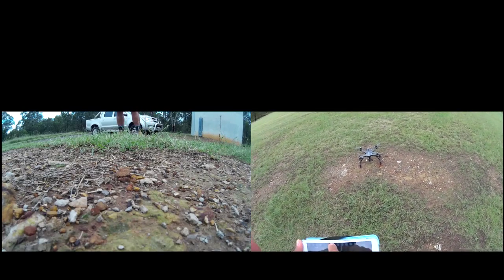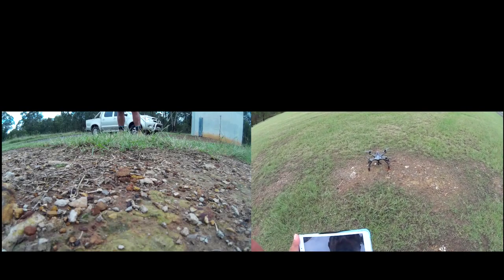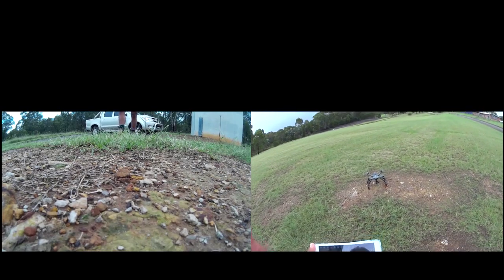We've got to arm, we've got to press, and then we're going to do our little thing. The video is happening — yes — and press that button. Auto, yes, and off she goes.